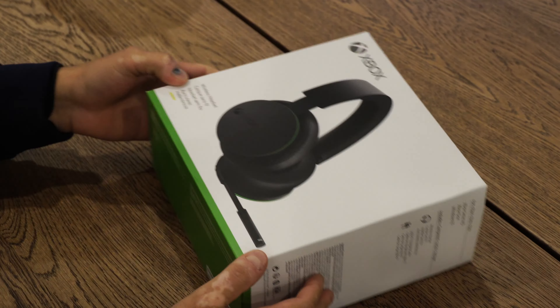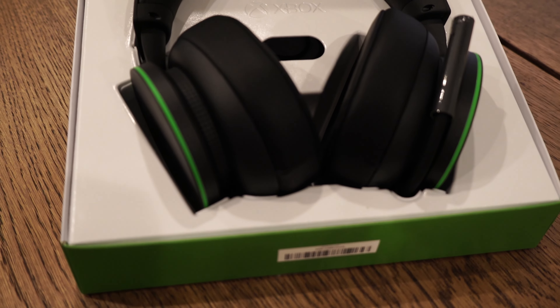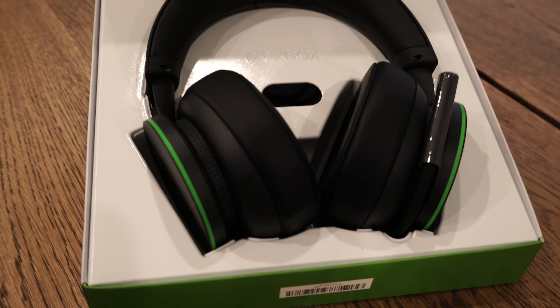Right off the bat, I got a positive impression. The packaging was great and the product design was really nice. And the crazy part is that the product looks even better in person.